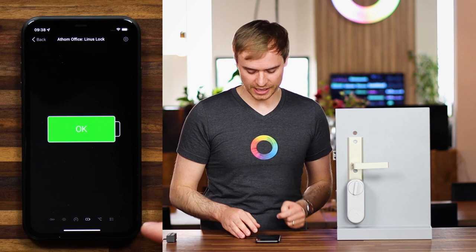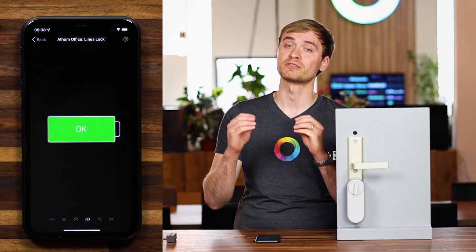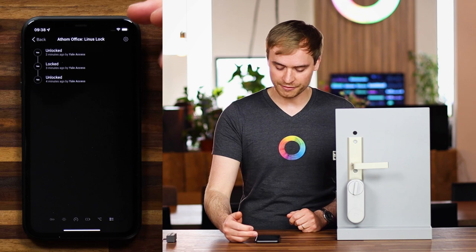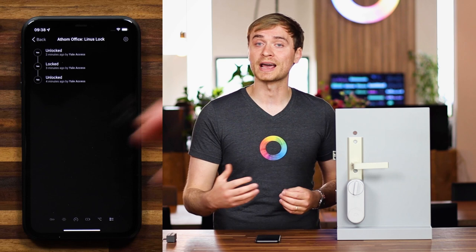Swiping once more to the right, you'll see a battery status indicator. You'll be notified if your battery is low, and you can set up flows to send yourself a push notification when that happens. Swipe once more and you can create a flow. You also have the device timeline — so you can double check when your door was last used, when it's been locked, and see which users are interacting with the lock.